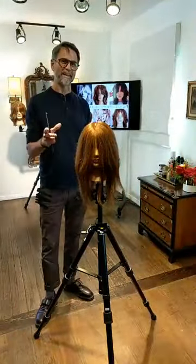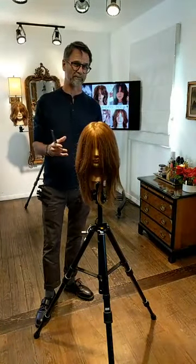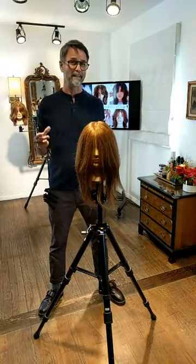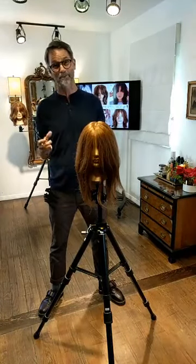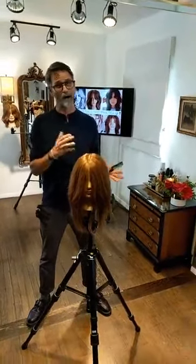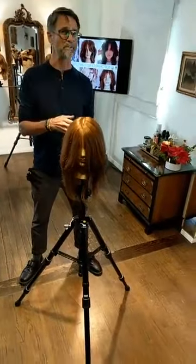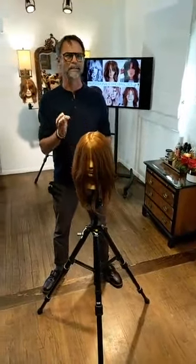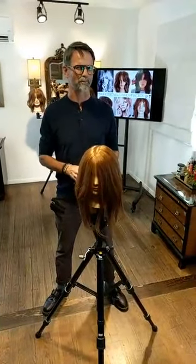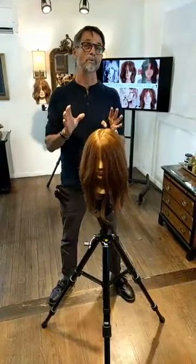Welcome everybody. Super hyped to have this opportunity to work with Pivot Point and Hairbrain to build this really cool haircut for you guys today. We're seeing tons of shags in general right now. How do we create them? Not every single shag is created exactly the same way. So I'm excited to bring this one to you today on this amazing mannequin from Pivot Point — one of our favorites, one that we actually built with L'Oreal Professionnel. We were very particular on hair cam on the mannequins and how they were sewn.